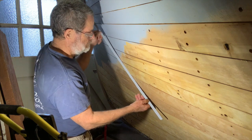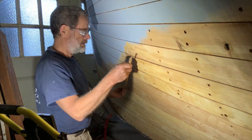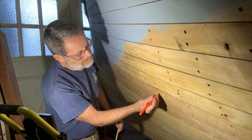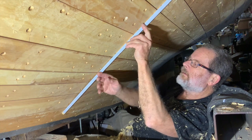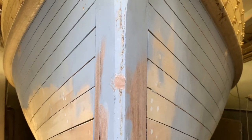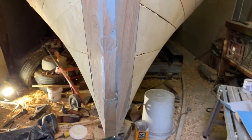Check regularly with flexible battens for bumps and hollows across a lot of different angles as well as fore and aft. Mark any high spots and plane them down. It helps to be looking towards a light source. Be particularly careful to make it symmetrical at the bow, unless you want to sail better on one tack than the other.